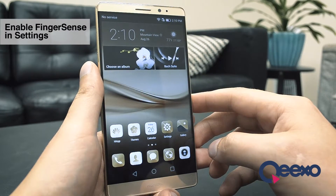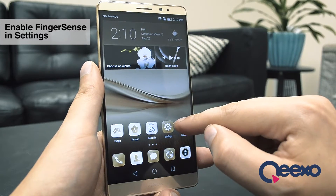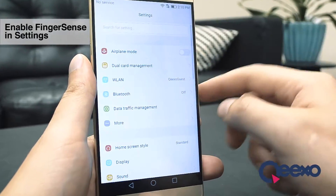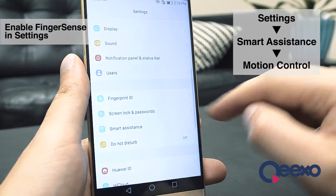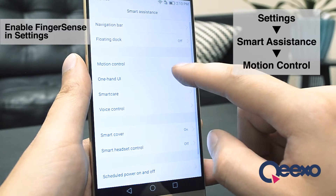Depending on which model of Huawei phone you have, some knuckle features may be turned on or off by default. So I'll start by checking this in my device settings, either with the launcher icon or through shortcuts. Once I'm in settings, I'll scroll about halfway down the page and tap Smart Assistance. Inside of Smart Assistance, I'll select Motion Control.